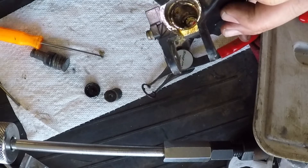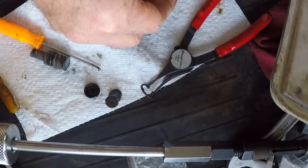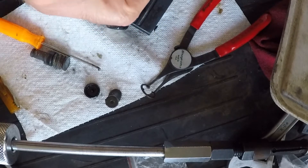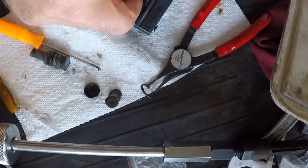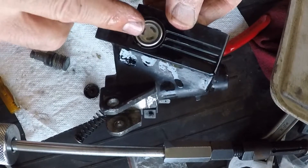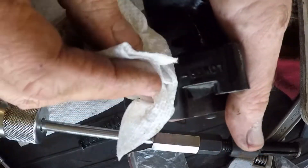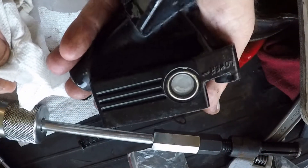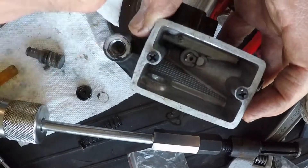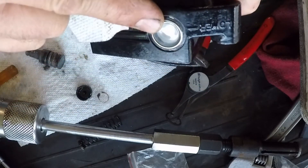I'm just going to have to clean that out. This is a new O-ring. I'm going to sit that down in there. I'm going to lube this up a little bit, hopefully it'll slide right in. I used this clamp here, crossed it and squeezed it together. It seemed to have worked pretty good — shouldn't leak. We'll see once I get it filled up.